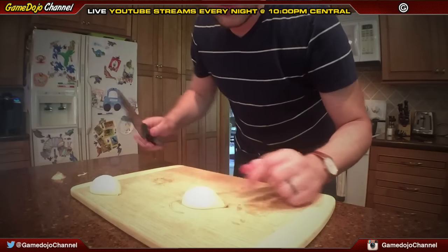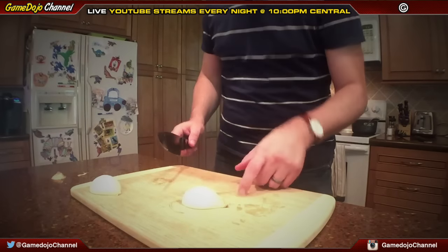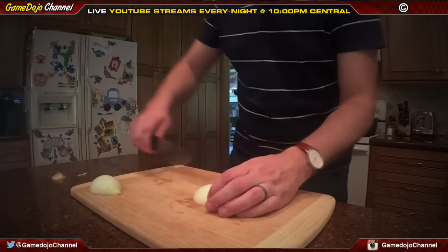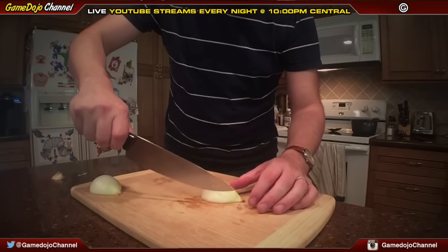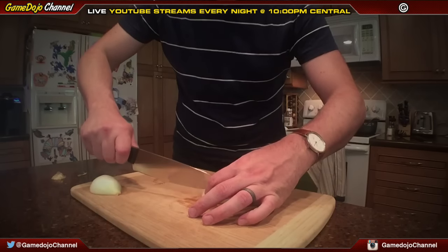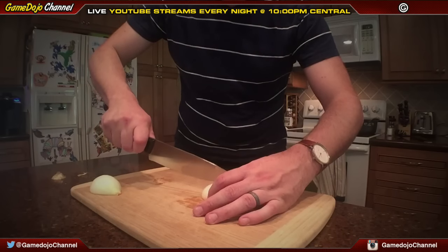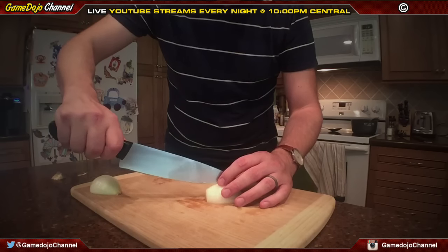So here's the reason. You're going to start by cutting — you want to cut not all the way through to the end, but about 80% into the onion, and just do slight slices straight down. As thin as possible — you don't have to be perfect.